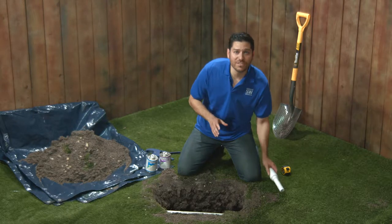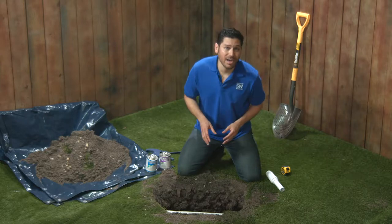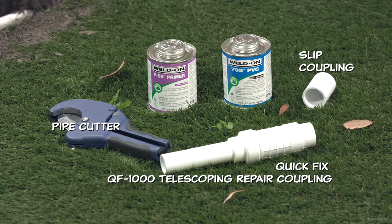If the broken portion of pipe is tiny, you may want to check out our other PVC repair fittings at sprinklerwarehouse.com. For this repair, you're going to need a pipe cutter or hacksaw, the Quick Fix Telescoping Repair Coupling, a slip coupling, PVC primer, and cement.